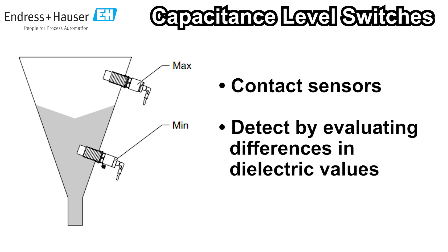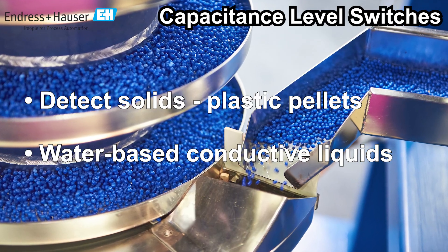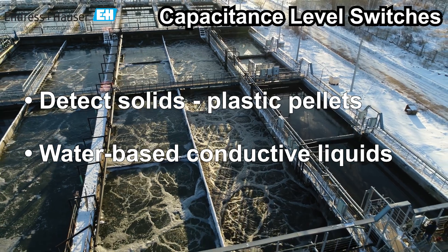Capacitive level switches are contact sensors that detect presence by evaluating differences in dielectric values. They are useful for detecting the level of solids such as plastic pellets or water-based conductive liquids.